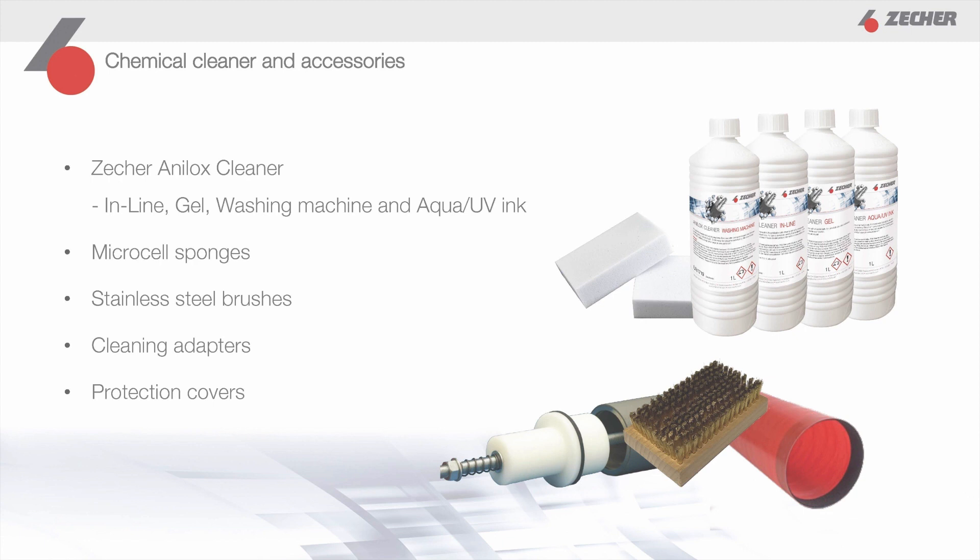In addition, we recommend micro-cell sponges for manual cleaning and to support the cleaning effect. For sleeves, we have cleaning adapters in our portfolio that protect the sensitive inside from aggressive cleaners. To protect your Analox rollers and sleeves from surface damage when they are not in use, we also offer protective covers made of fiberglass and flexible protective mats.